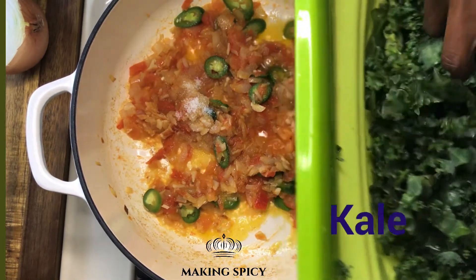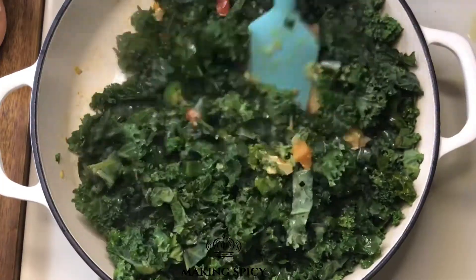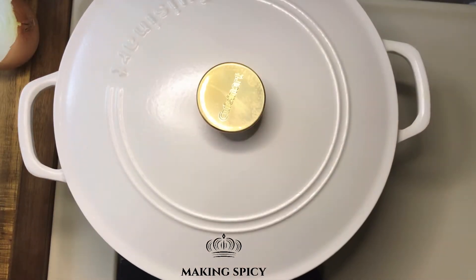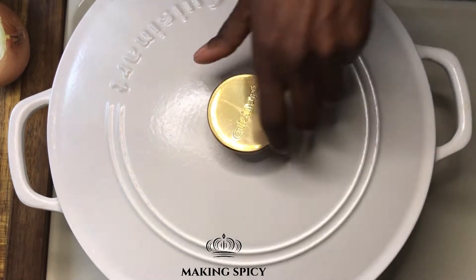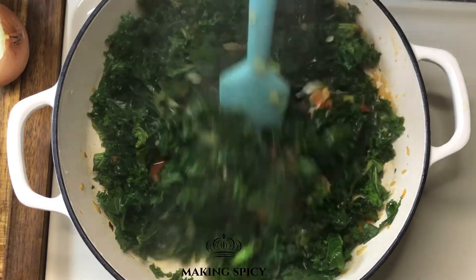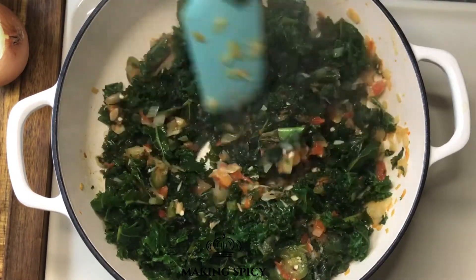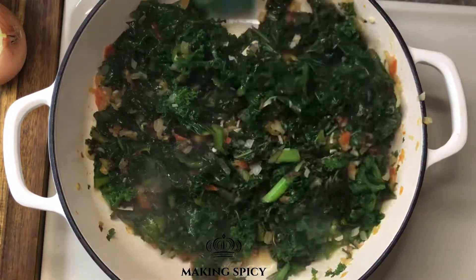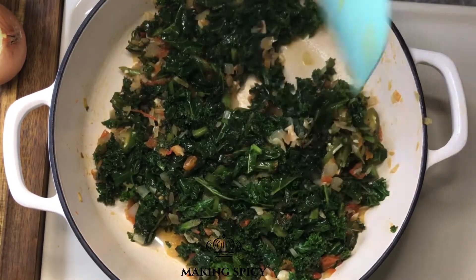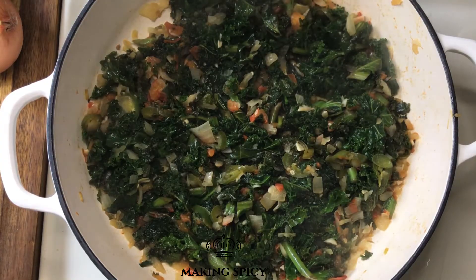Once the jalapeño pieces start to cook, add kale and mix it around very well. There is enough moisture in the kale to create a nice steam, and it should start to reduce. Mix the pot really well and cover it again for 5 minutes. Cover and cook for a few more minutes, then your kale is ready for the next step.